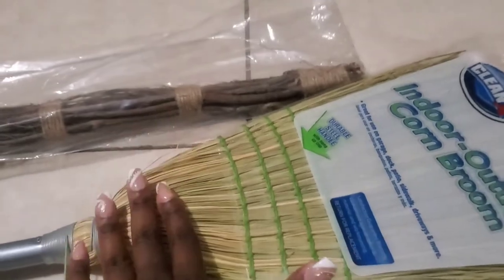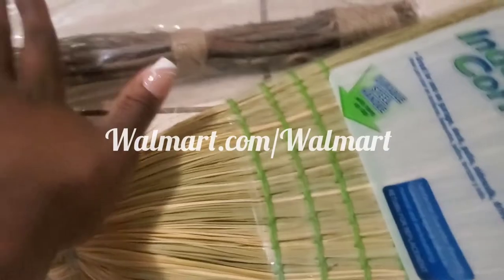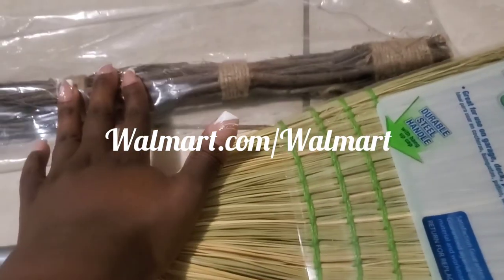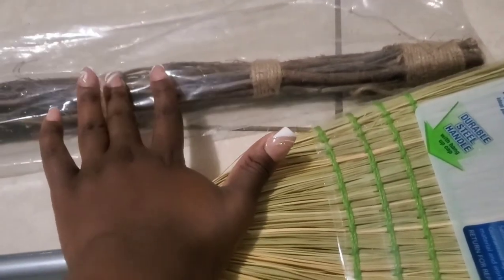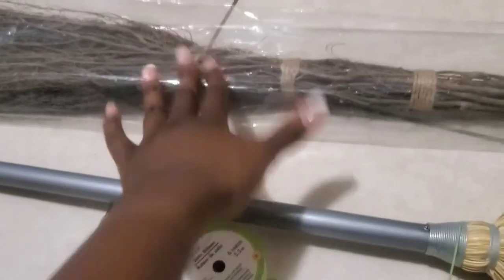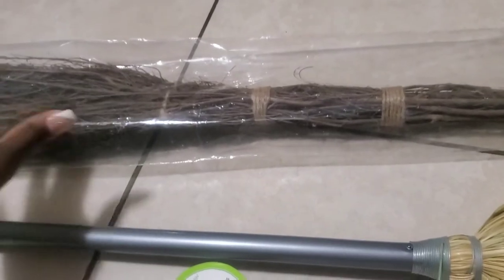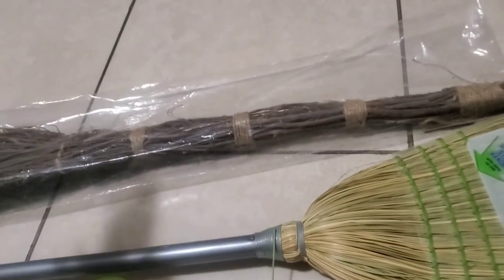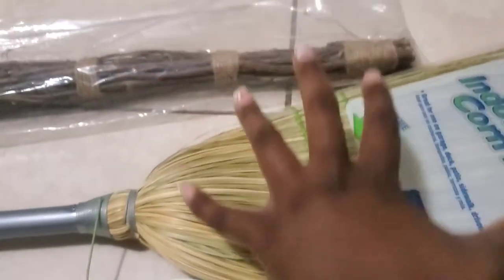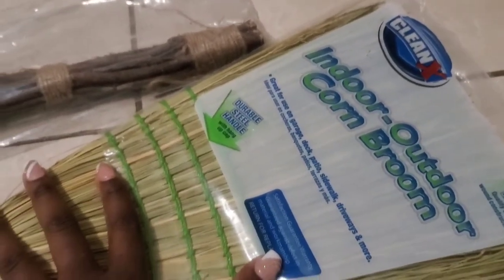In the jumping the broom culture, the brooms have to be made of certain materials — not nylon. This one is actually a corn broom; I got this one from Walmart. You can get it from Walmart, Home Depot, wherever you'd like. This one's not expensive. This other one is actually a cinnamon broom. I'm not a fan of this one, but I do see people use it, so I just wanted to show it as an example. For this video we're gonna use the corn broom, which I got for five dollars from Walmart.